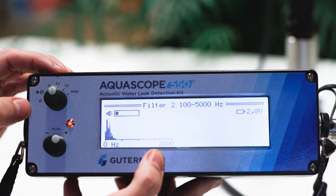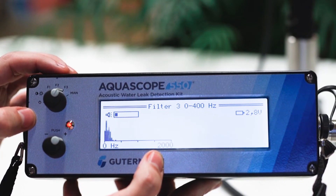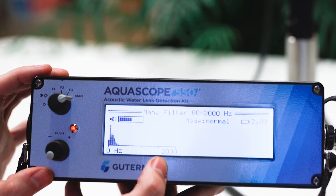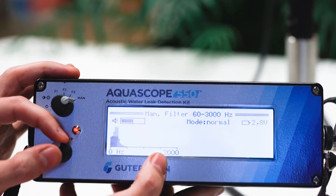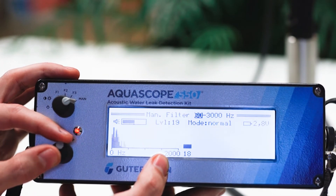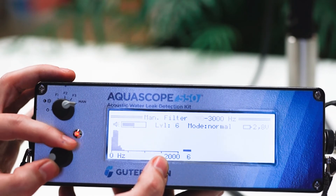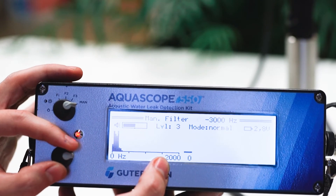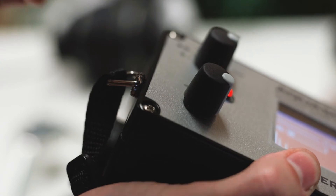Navigate to the rest of the filter settings by rotating the top dial until you hear the best sound. Access the manual filter mode by rotating the top dial all the way to the right. On this screen, you can manually set the lowest and highest frequency of captured sound, as well as use frequency shifting to boost inaudible low frequency noise, such as noise created by leaks on plastic pipe, into the range for human hearing. To select different settings on the manual filter screen, use the bottom dial.